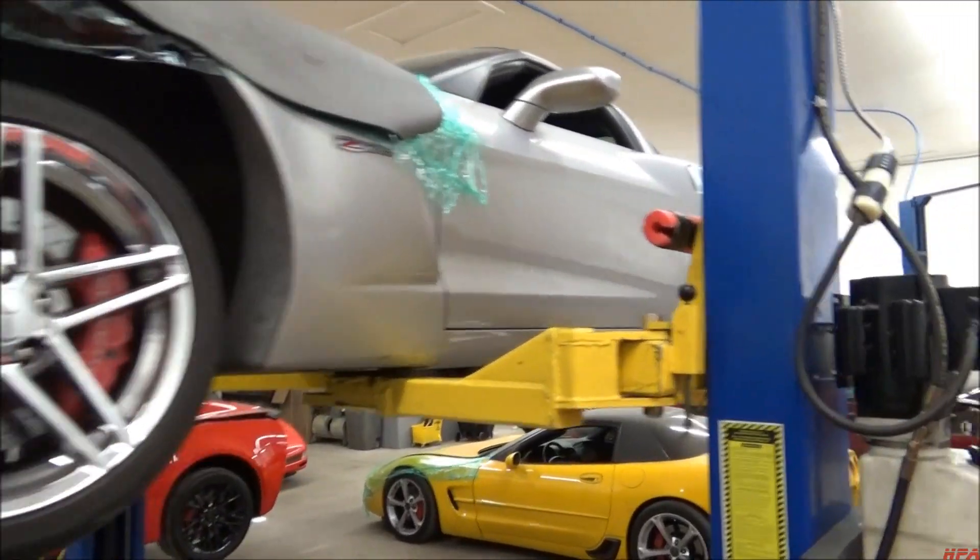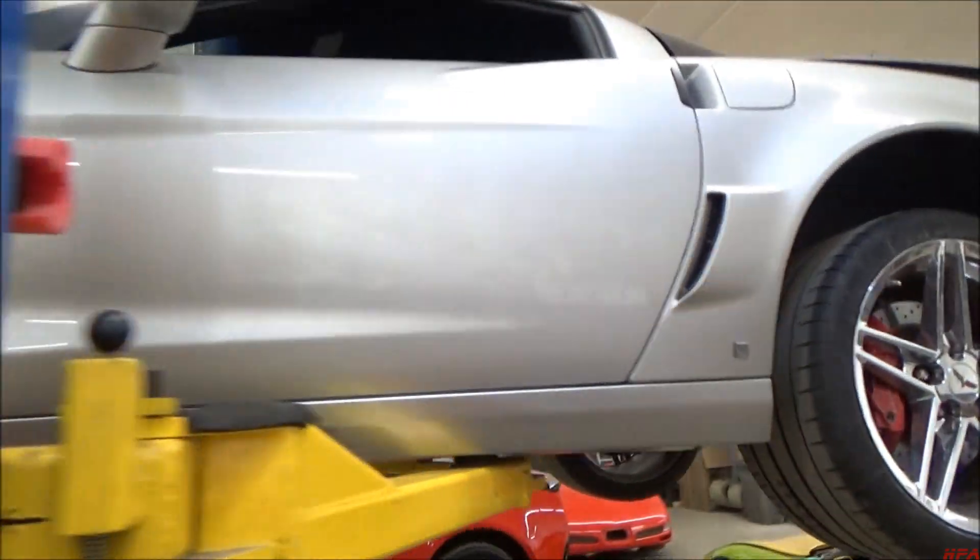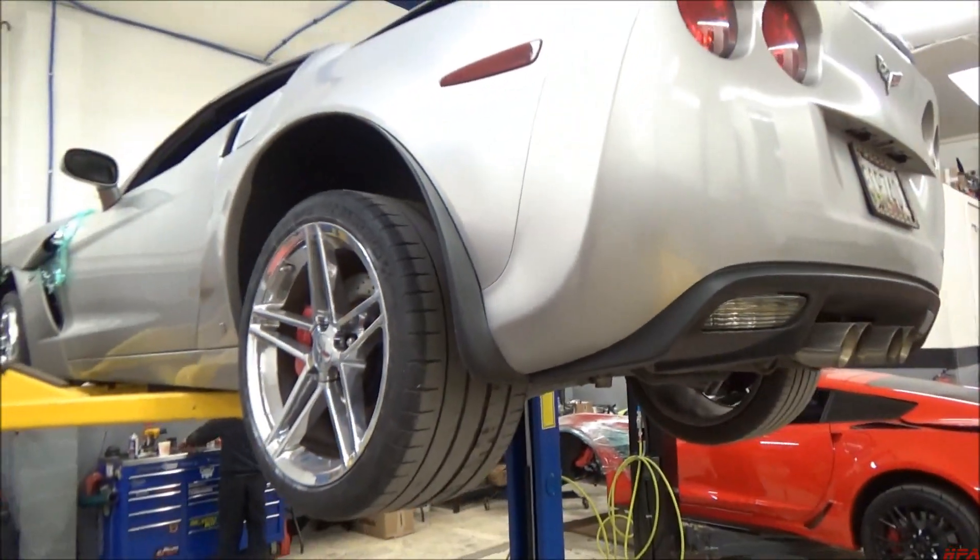Just button it up the bottom and it should be on the dyno within the next few hours. We just ported the intake manifold and I'm getting ready to port the throttle body right now, and he'll be good to go.